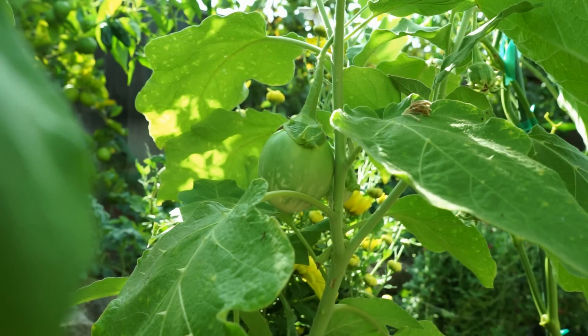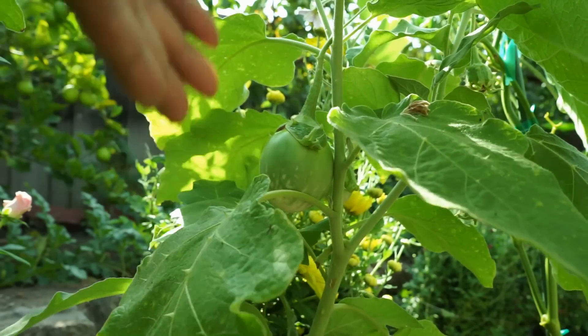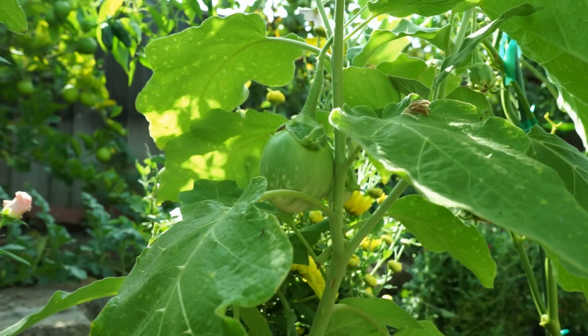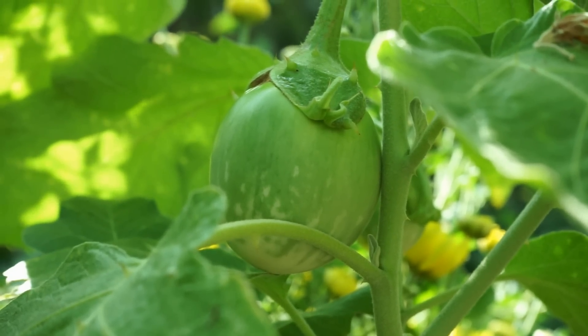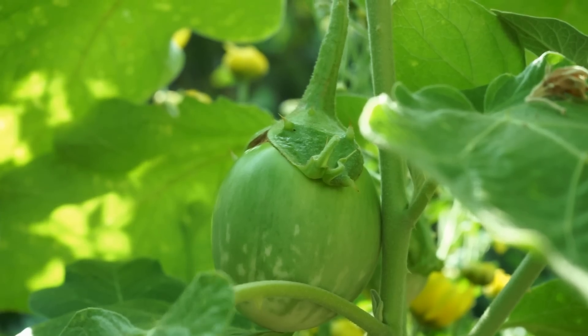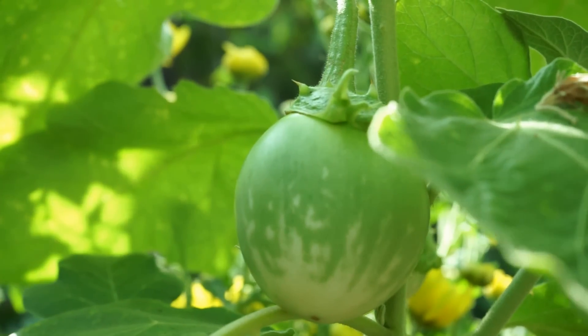This eggplant will keep producing — it's now end of October here in California and my green eggplants are still producing a lot. Out of all the other varieties of eggplants that are growing, the green eggplant is producing the biggest eggplants, although the temperatures are quite low here now in Southern California.